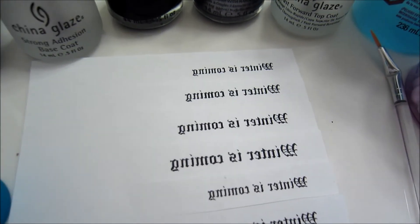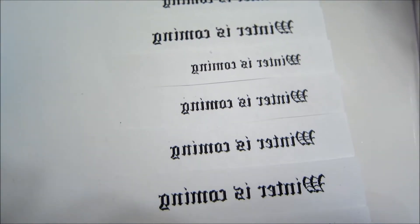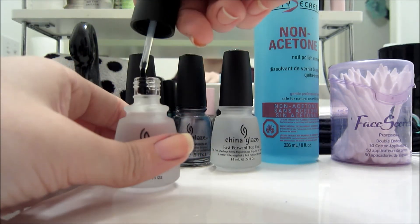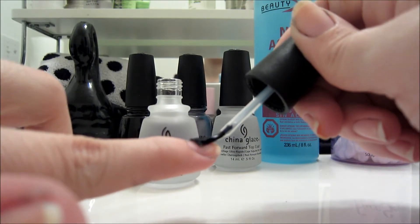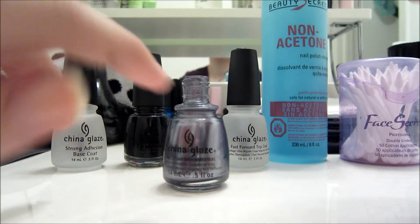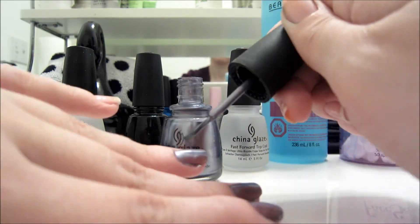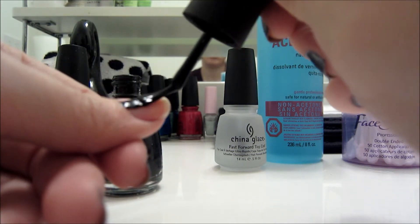I also went ahead and printed off "Winter is Coming" in different text sizes, and they're backwards so the transfer will be easy to read. Starting off with the base coat, I'm just going to paint my nails to prepare them. Now we're going to paint every finger except for the thumb. While we're waiting for that to harden, let's go ahead and paint the thumbnails in a dark color.